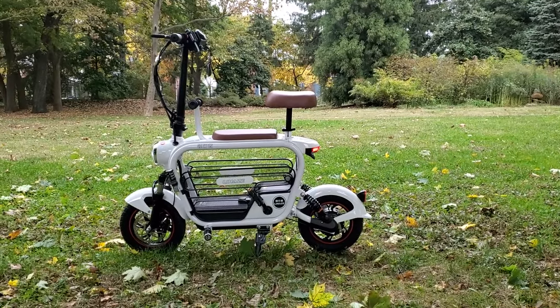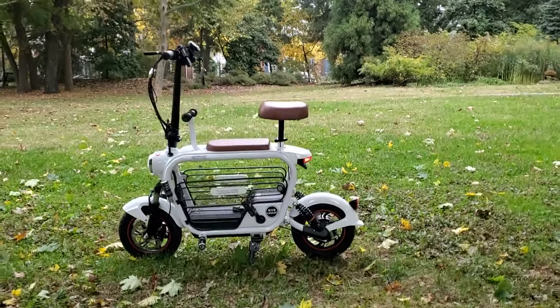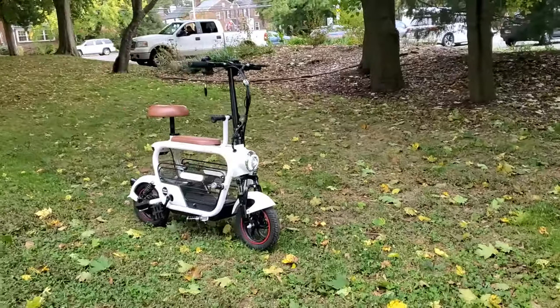It's technically an e-bike, but it's a lot more like a scooter. I really like it. Sadly, I am going to be selling it soon because I have too many bikes, but it's a pretty good scooter.